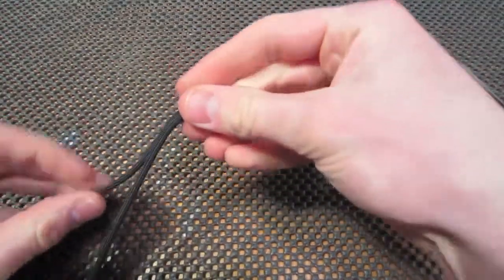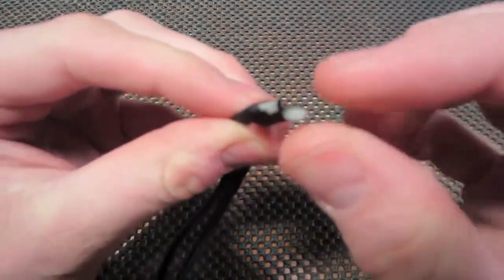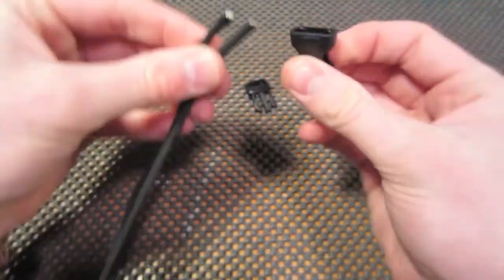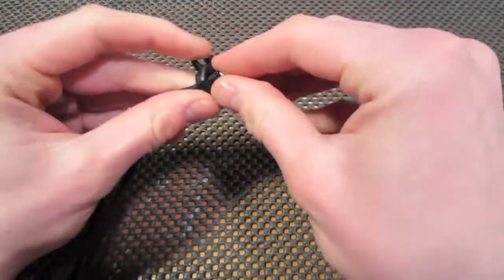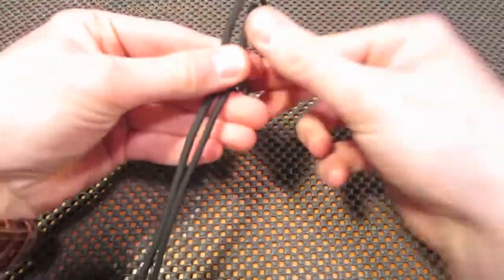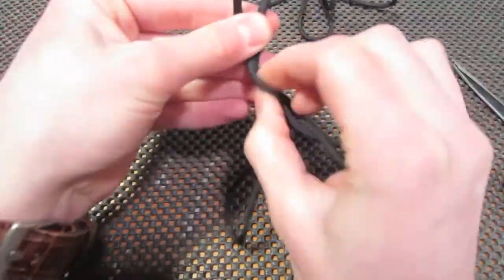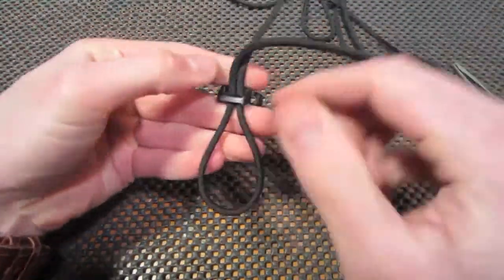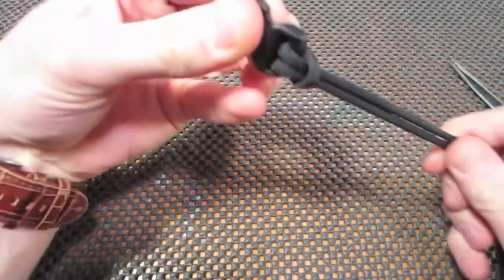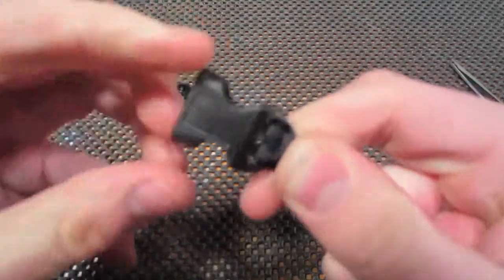You're going to want to find your two ends, and personally I like to make sure that the ends are relatively flat — it's just a little bit easier to work with. Then you're going to want to take your clip, take one end, and feed both ends through the bottom of the clip. Pull the cord through until you get the loop, and then pull the rest back through, and tighten that up.